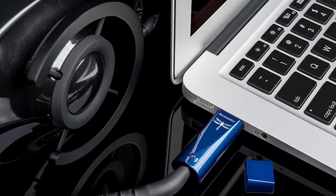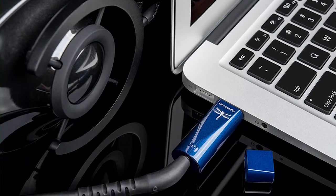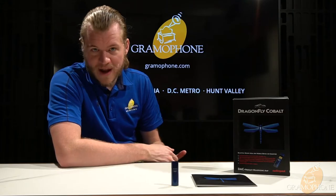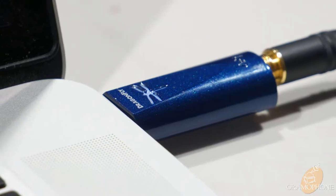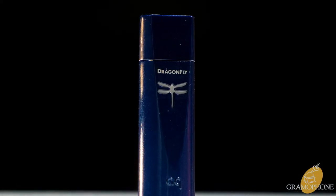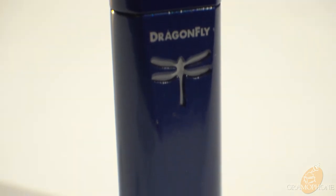Lastly, let's talk about the compatibility of the Cobalt. This works with virtually anything — going all the way back to Windows 7 and Mac OS 10.5, and of course anything today. It also works with mobile phones, both Android and iOS. You can easily use the DragonTail adapter for a USB-C Android phone, and for iOS devices, the Apple camera adapter with USB-A will make this work very easily. For plugging into your headphones, this is a 3.5mm plug. All for under $300, the Cobalt will give you a superlative listening experience.